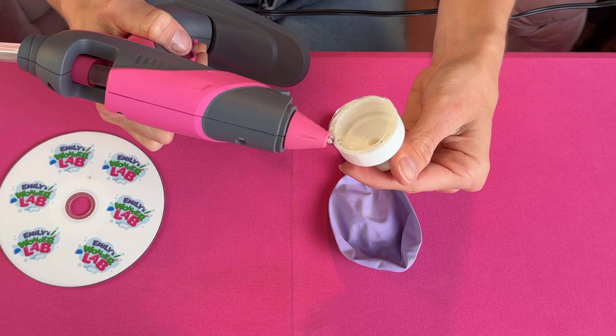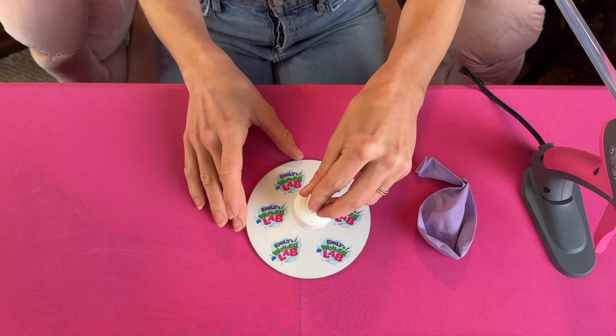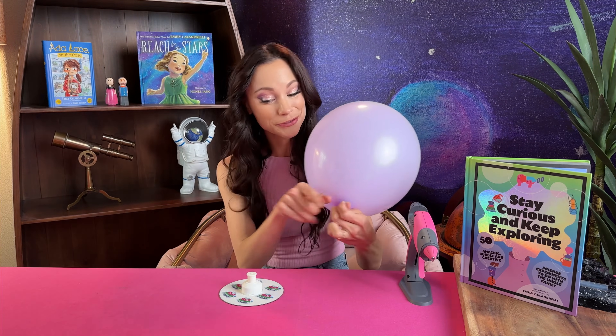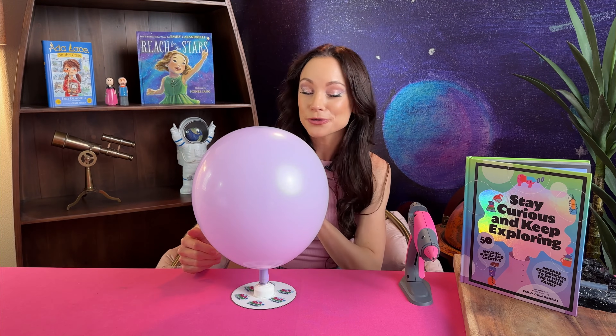First push your bottle cap down so it's in the closed position. Next use your hot glue gun to glue around the outside of the bottom of your bottle cap, and very quickly put that on your DVD, just like so. Let this dry for a minute. Once that's dry blow up your balloon, then carefully place your balloon over your bottle cap. Because your cap is currently closed the balloon will stay inflated.